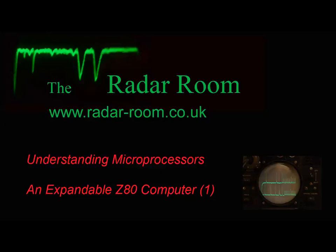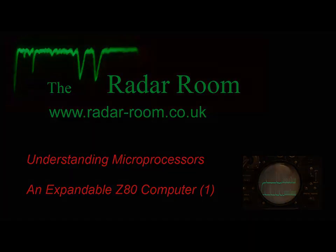Understanding microprocessors and the expandable Z80 computer. For anyone interested in electronics, the time is sure to come when they decide to learn a little more about how microprocessors work. These short videos will hopefully give plenty of inspiration to the beginner to help them take steps in the right direction.